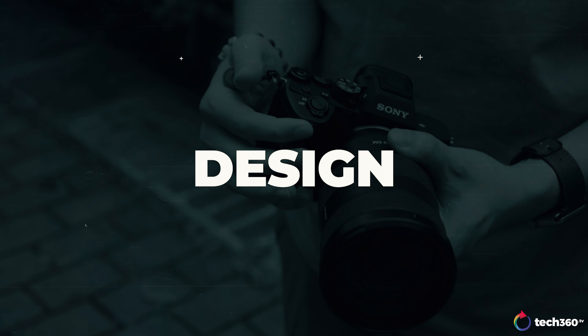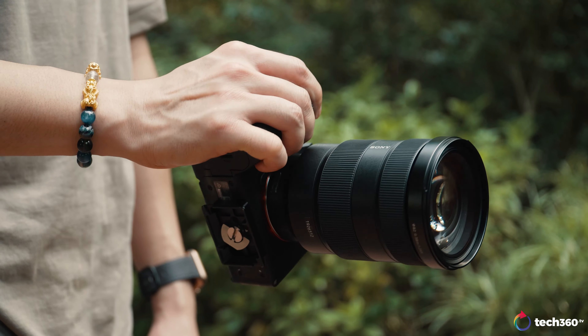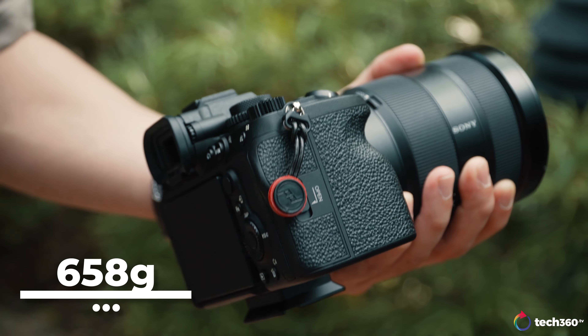In terms of design, the Sony A7IV is quite similar to the A7S III and Alpha I — the body itself is very similar. Comparing it to its predecessor the A7III, the hand grip is actually a lot beefier now, and I prefer this grip because my hands are relatively larger than average, and it fits really nicely. The body is made out of magnesium alloy, and it weighs 658 grams with one battery, SD cards, and the CFexpress card together. There are quite a number of differences when comparing the A7III and the A7IV.